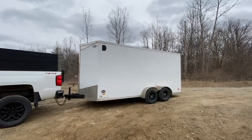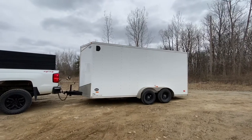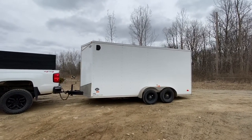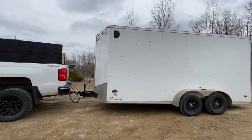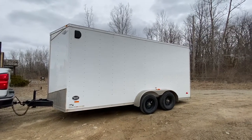Alright, we got another piece of equipment for sale right here — a 2018 7 by 16 Middlebury enclosed trailer. It's got the added height, which is a real nice option. I'm six foot and I can walk in and out of it without hitting my head.